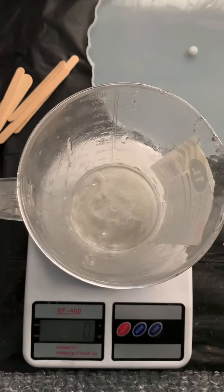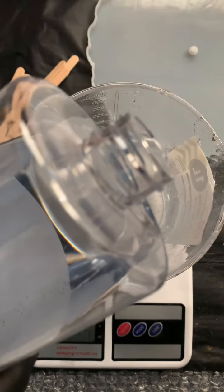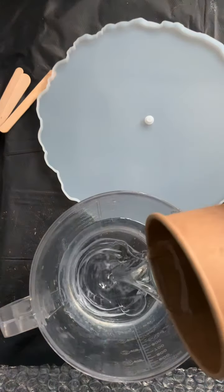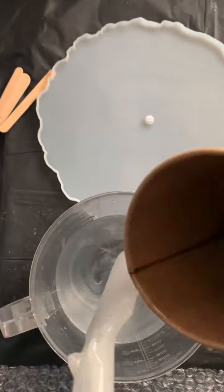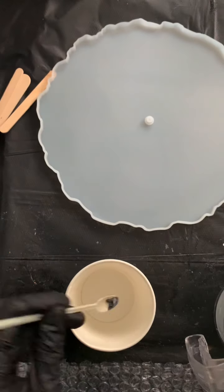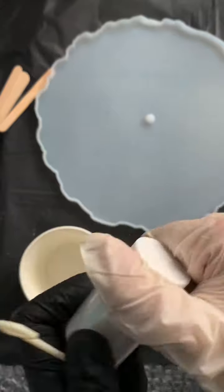I'm going to mix both part A and part B — I think it's around 450 grams if I'm not mistaken — so mix, mix, mix and just mix them together slowly.